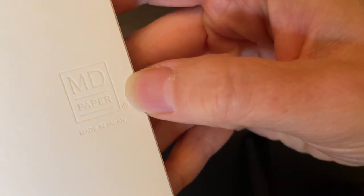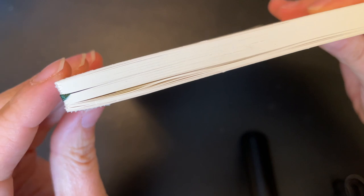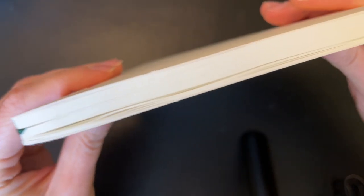You can take the onion skin paper off — I left it on so you can see. When I've been using it, it's been fine with it on. The actual notebook is completely blank. It does have 'MD paper made in Japan' stamped on it, and you can see a textured binding. It does have a bookmark, although to be fair I don't really use it, and that's about it — it's not a super crazy looking notebook, which I really like.